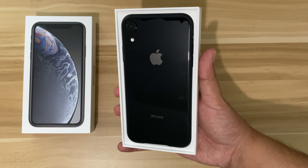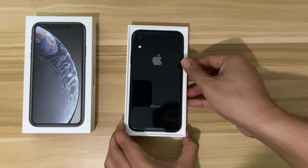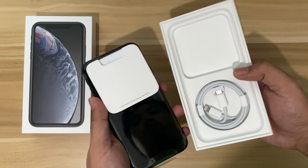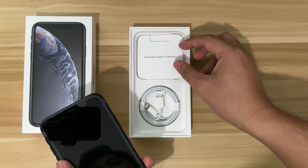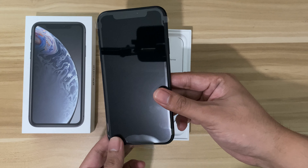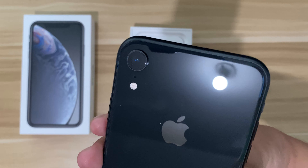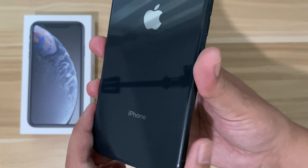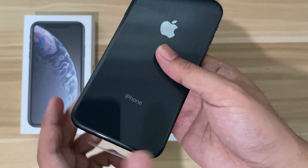Here is the iPhone XR in black color, and this is the 64GB storage variant. Let's remove it from the box. Its size is almost identical to my iPhone 11. This black color really looks good and feels premium — build quality on iPhones is always great. It has one rear camera and a glass back with an aluminum side, and it has an IP67 rating for water and dust resistance.